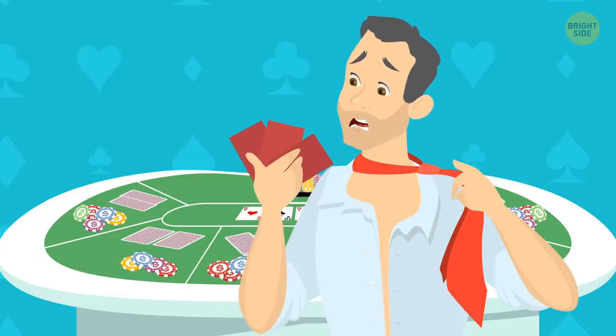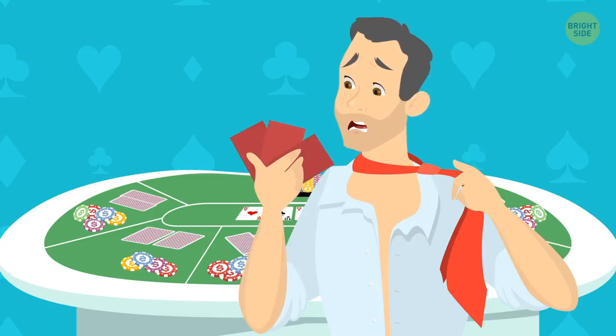Debt crisis: The average gambling addict is around $40,000 in debt before they seek help.